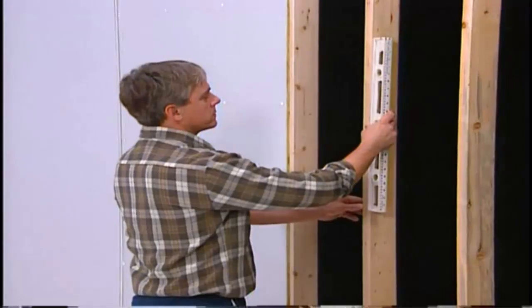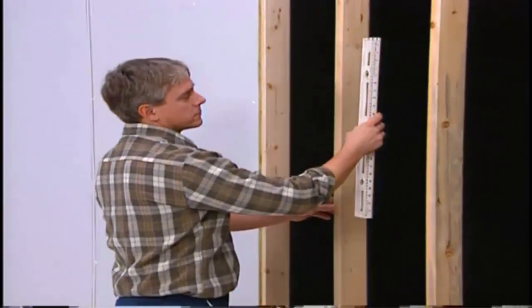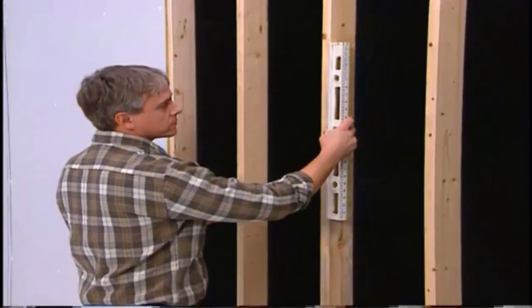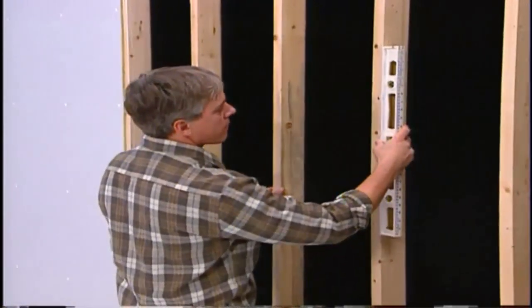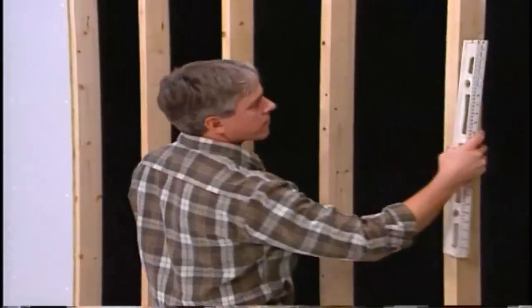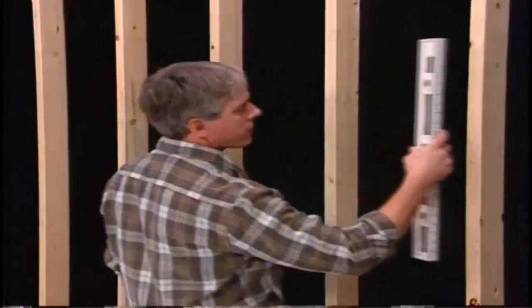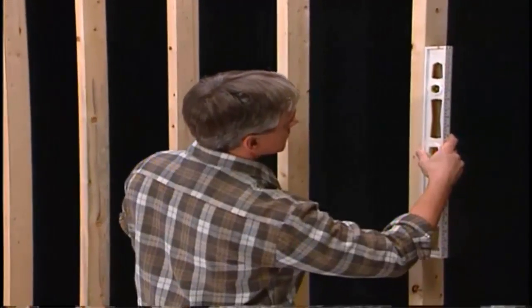Check the stud wall to make sure it is straight, plumb, and the studs are spaced 16 inches on center. If the opposite side of the wall will be exposed to high moisture, a vapor barrier must be installed behind the studs to keep moisture from penetrating the insulation or the Chemply wood backing.